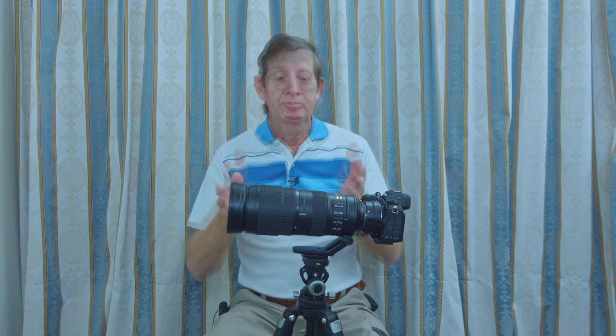Thanks for watching. All the gear that I've talked about I'll put in the description box below. If you've got any questions or feedback about the gear I use, leave it in the comment box below and I'll answer your question. If you liked the video, give it a big thumbs up, and if you haven't subscribed to my channel, please do — it really helps me out. Stay safe, enjoy your wildlife photography, and I'll see you next time.